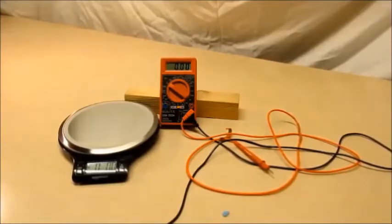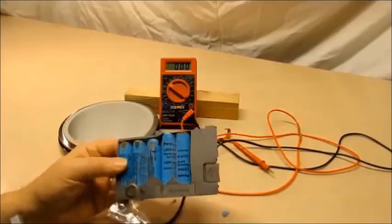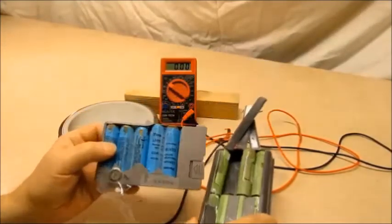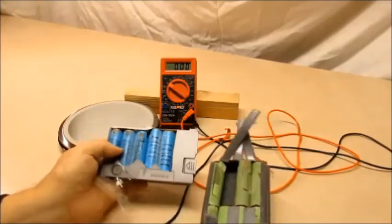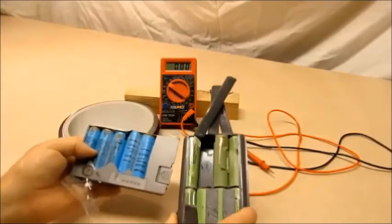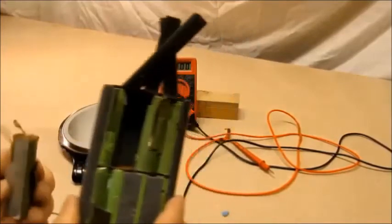These are a couple of battery packs and you can just tell they were bad from the word go — they're all rusty. If they were normal nice-looking cells it'd be worth salvaging, but you can tell by the condition these things aren't going to be any good, so don't waste your time.